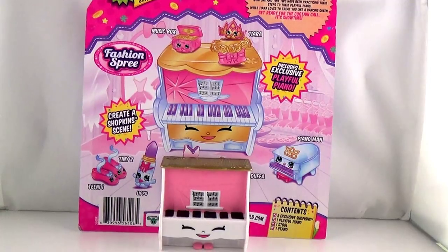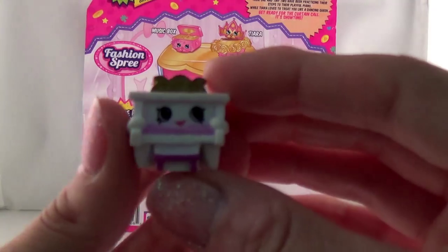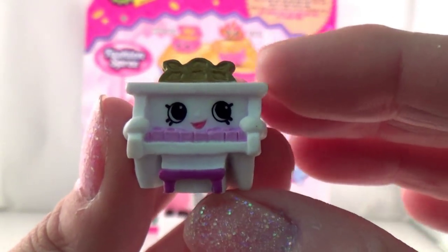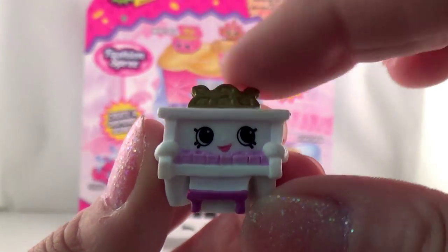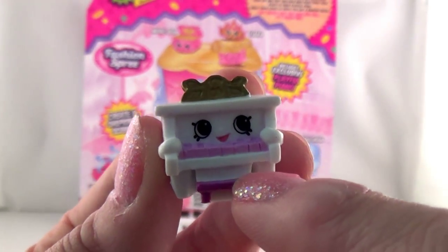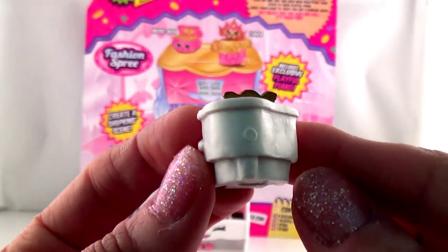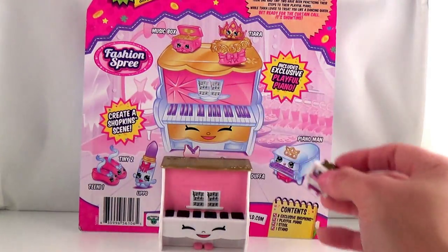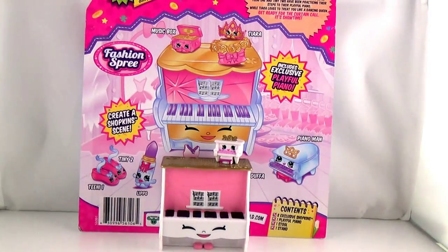Okay, so the first one we're going to take out is Piano Man. It looks like a girl. It does kind of look like a girl, but it's called Piano Man. Really cute. It looks like it has a little tiara here. It has the keys. Maybe it's not a tiara — maybe it's the music stand where they put their music. Should we put the Piano Man on the piano? Yeah, sure, why not!